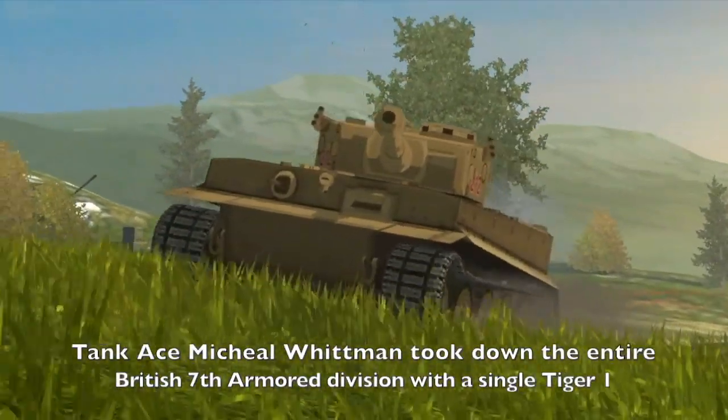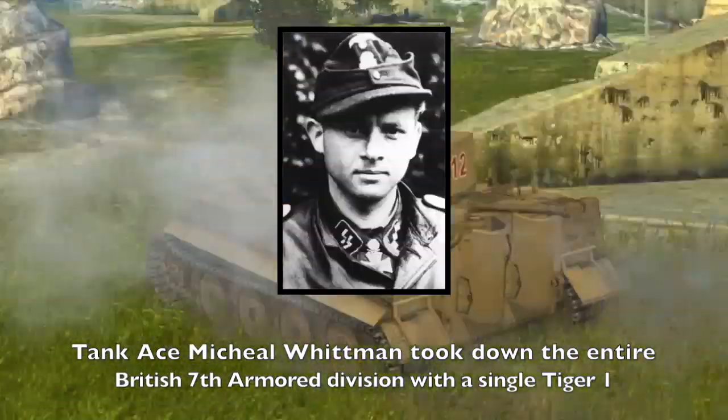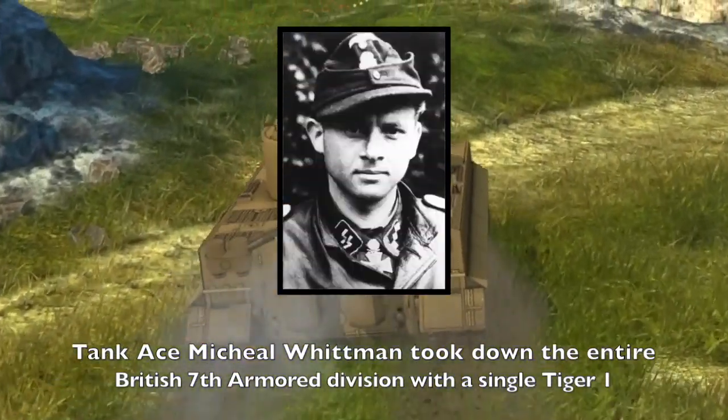One such example is Tiger ace Michael Wittmann, who held off the entire British 7th Armored Division by himself.